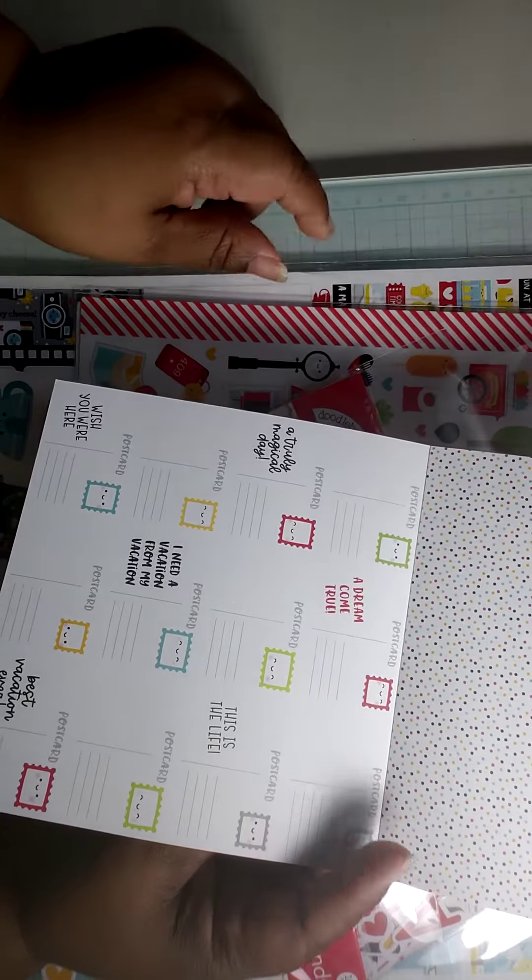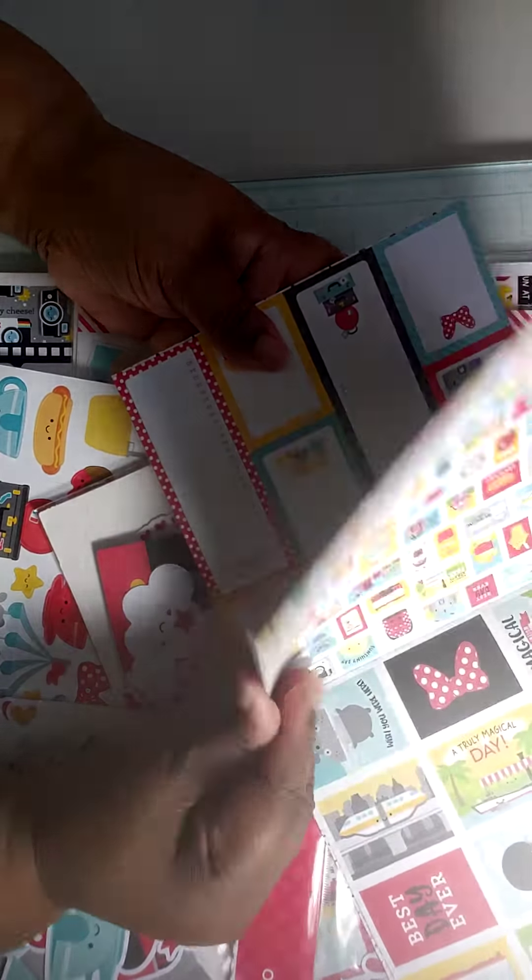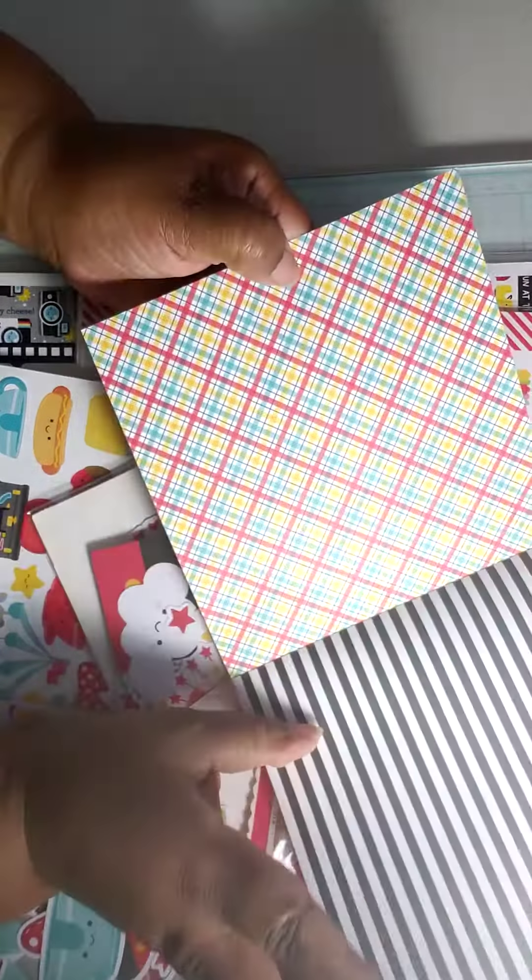I picked up the 6x6 paper pad, which I thought that this collection was so cute. And these are the border strips.